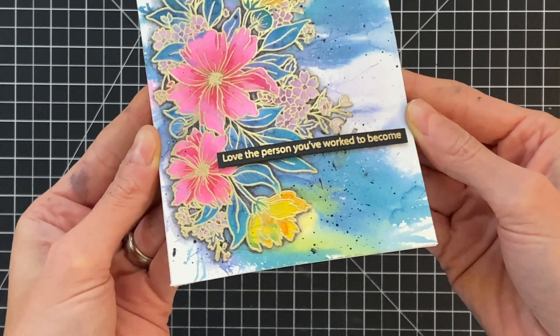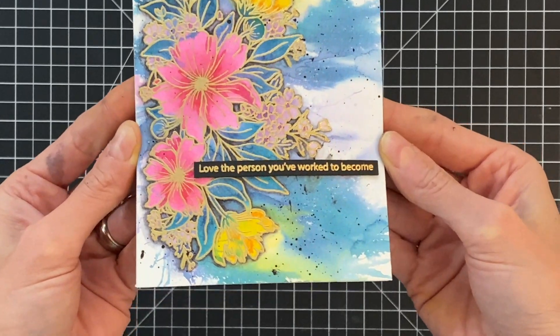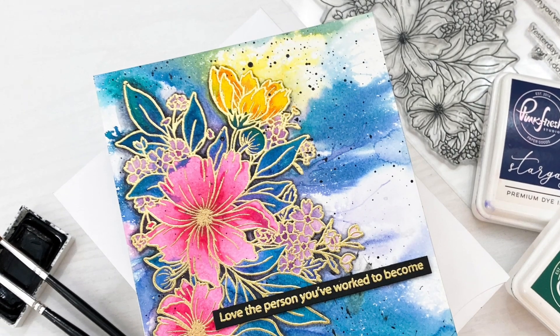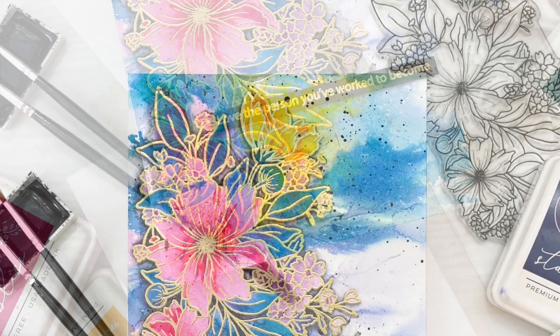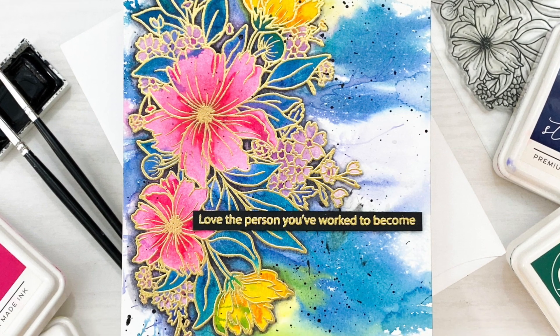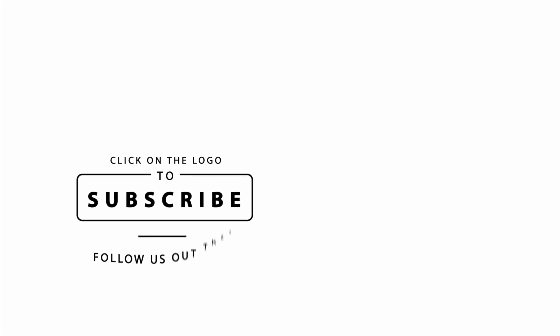Here is the finished card — I'll hold it up to the camera so you can get a good look. I love this watercolor technique. It's such a fun way to get a new look out of your layering stencils, and it's really simple because you're not actually painting — you're just ink blending like you always do, but then spritzing with a little bit of water. I hope you guys enjoyed today's card and video. If you have any questions about the products I used, please check out the links below in the description. Thank you so much for watching and I hope you have a wonderful day.